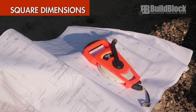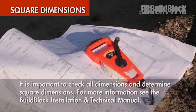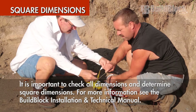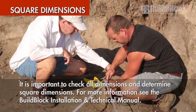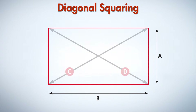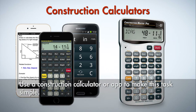Square dimensions. Ensuring you have a square building begins when reviewing the plan. It's important to check all dimensions and determine square dimensions for your project. The BuildBlock installation and technical manual covers several methods in detail for squaring a building. The two most popular methods include the Pythagorean theorem, or the 3-4-5 method, and diagonal squaring. There are multiple resources online to check your square dimensions. Use a construction calculator or app that works in feet and inches to make this task simple.